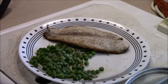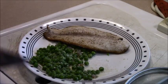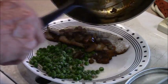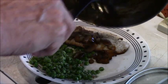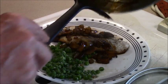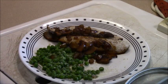The balsamic vinegar has thickened up nicely, so we just take it out, lay it on top of the fish, and there it is.